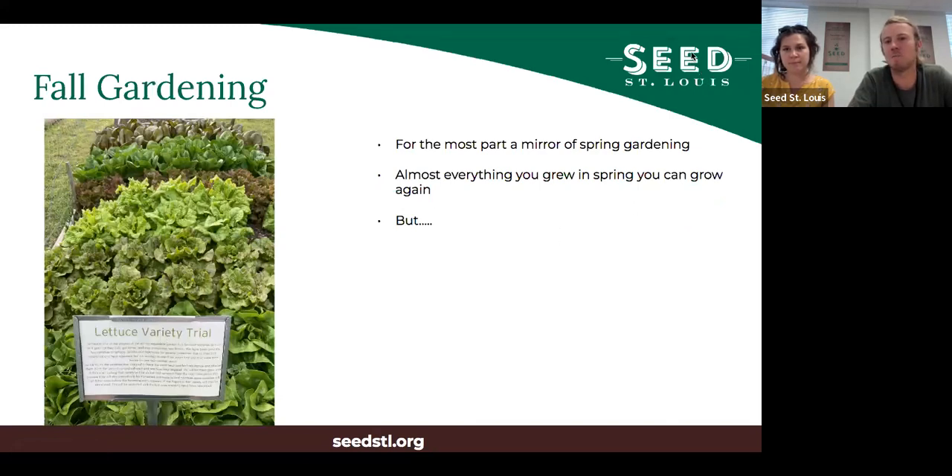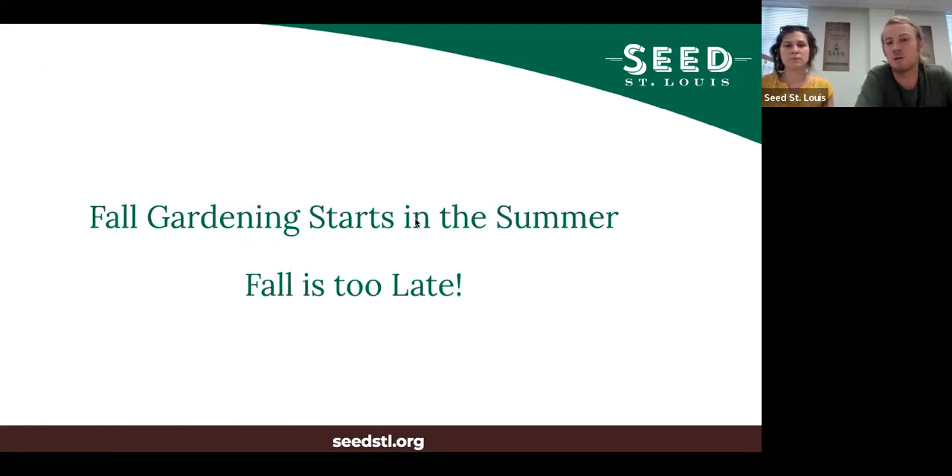For the most part, fall gardening is a mirror of spring gardening - you're doing the same things but in reverse. Instead of planting when there's still frost and going until it's hot, you're planting when it's hot and harvesting when frosts are happening. Almost everything you grew in spring you can grow again. But fall gardening starts in the summer - if you wait until fall, it is too late. This is probably the biggest mistake people make.